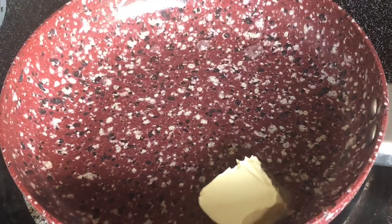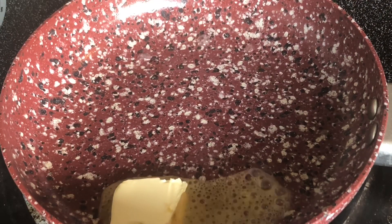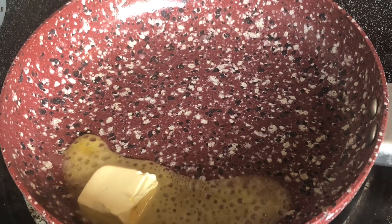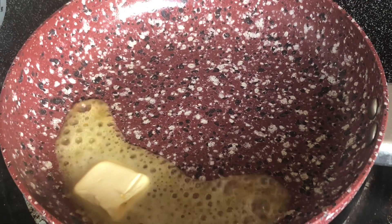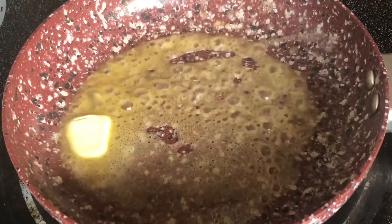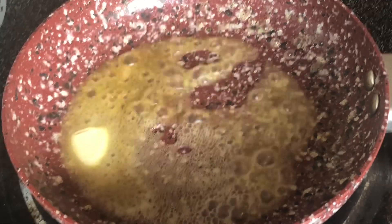Speaking of omelet, it's time to make it. First, you want to add in a half a tablespoon of butter into your pan. I have my stove on a level three — so that's a low heat. Once your butter has completely melted and has coated the pan all around, you don't want too much butter and you don't want too little. So a half a tablespoon of butter; once that's all melted, we can add in our beaten eggs.